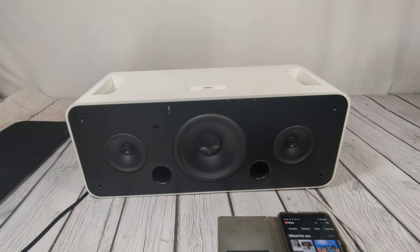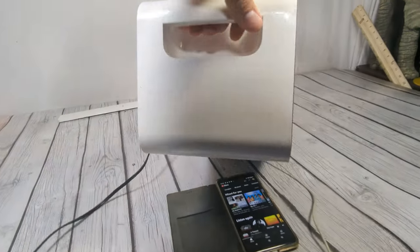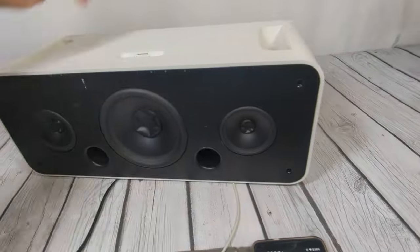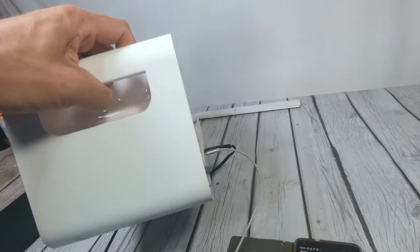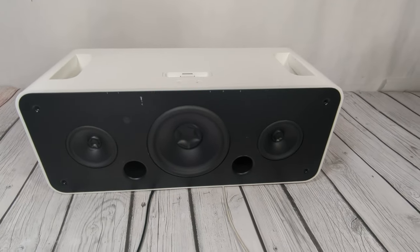That's basically it — a good little powerful speaker that Apple made. Thanks for looking.